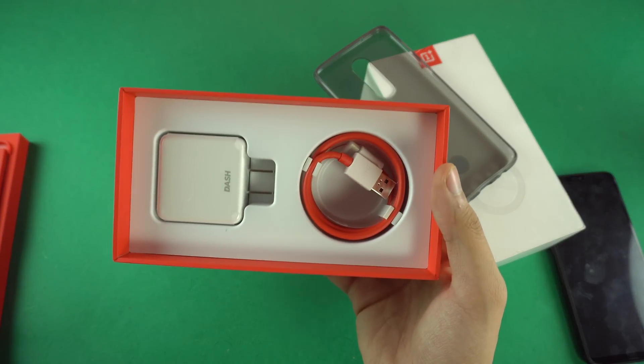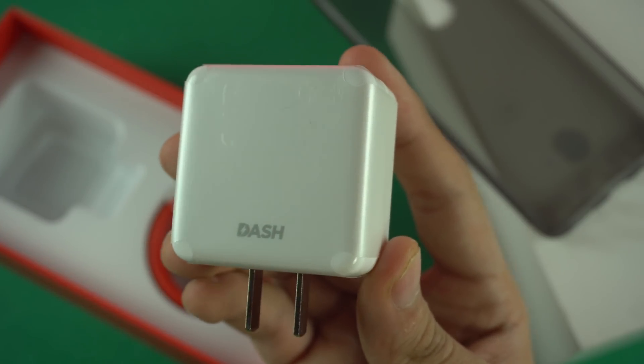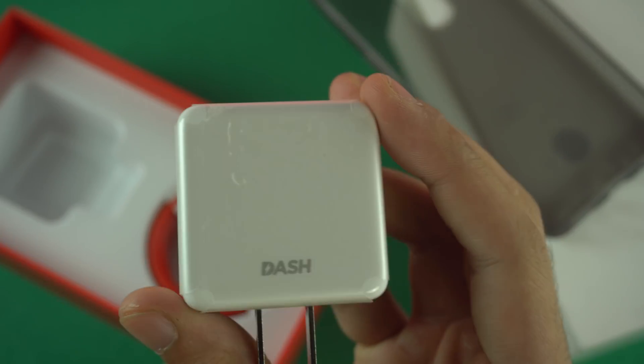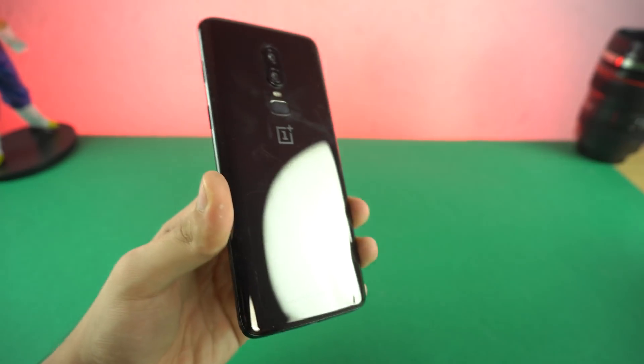And inside the box, we got the charger and the USB cable. Now, this is the famous dash charger known for its awesome fast charging, so we'll be testing it out. It looks a little bit different compared to the older one. So now let's peel off this plastic. Got another plastic. So here we go.